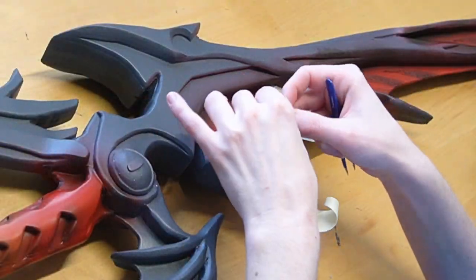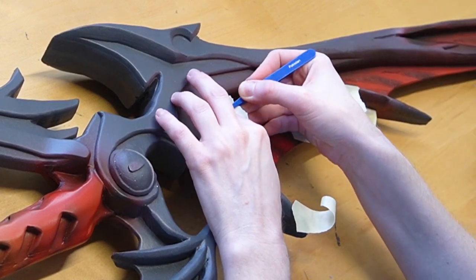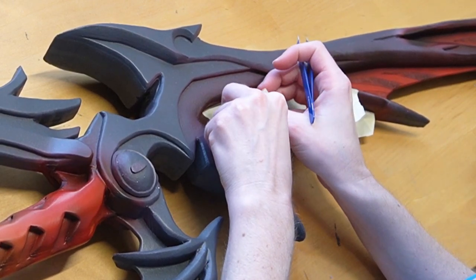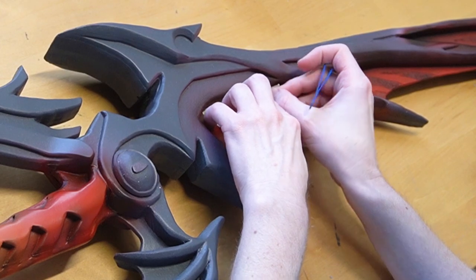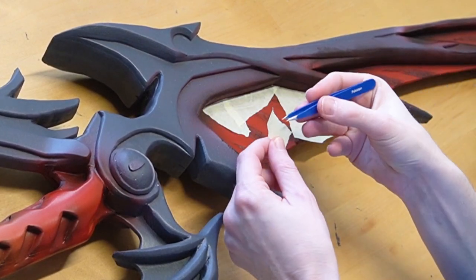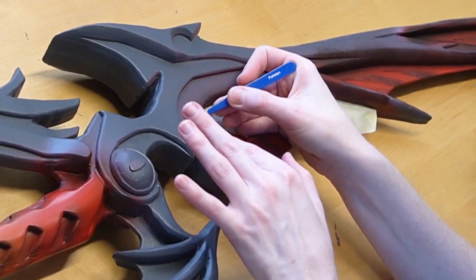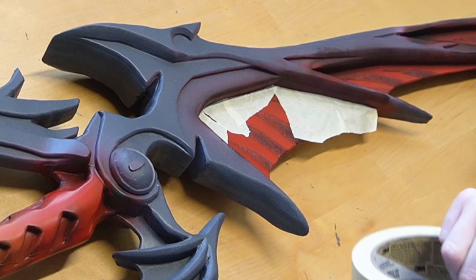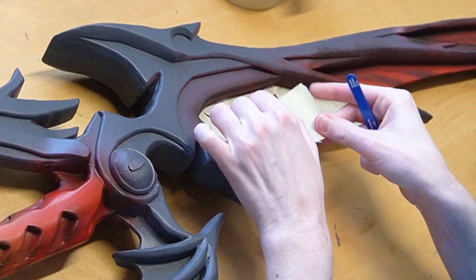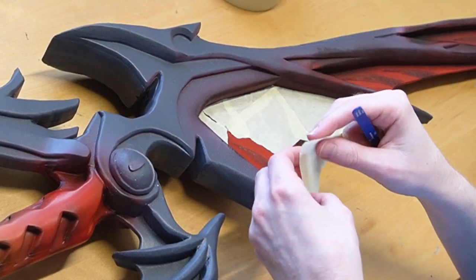Once your paint is dry, it's time to mask off all of the sections. For this I'm going to be using masking tape — and don't use painter's tape, it doesn't work. Use the Scotch brand masking tape. Get your masking tape and put it onto your leg or your pants and remove it before placing it onto your painted areas. This will make it so the tape will not adhere to your painted areas too much, so when you remove it later it won't remove any of your paint or Plasti-Dip. It's your surefire way to get the best results.